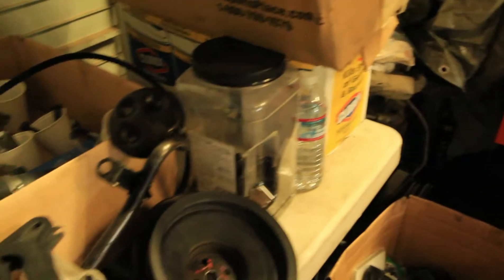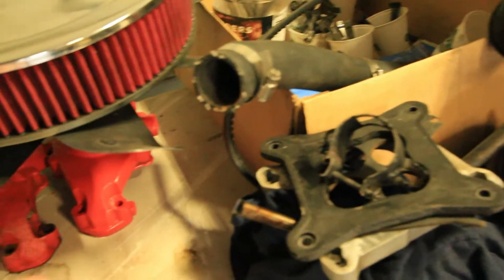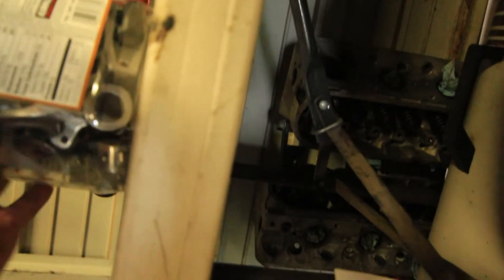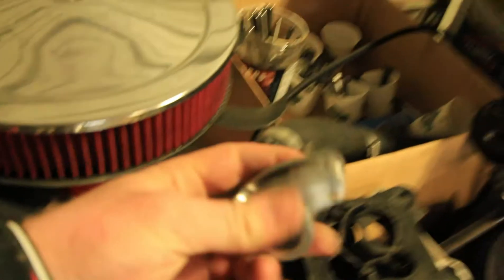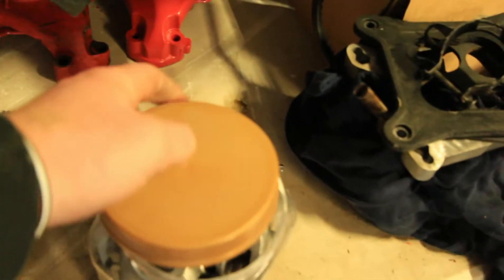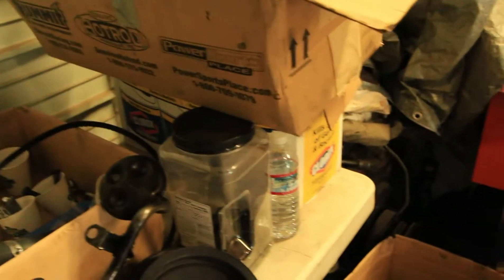I had stock rocker arms on the car before, and I've had these forever but never decided to run them — until now that we're doing all this other stuff. I have these Cam1 1.6 roller rockers. We're gonna be running those on the car now, which should free up the top end of the valve train, make it a little quieter, and try to get rid of some of the valve clatter that the stock rockers have.